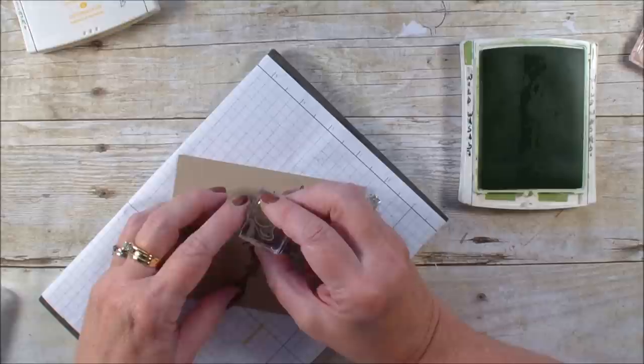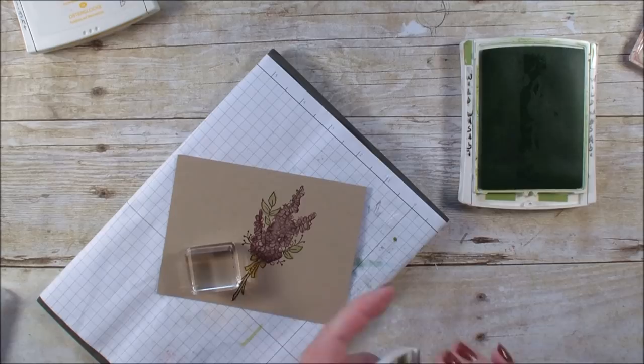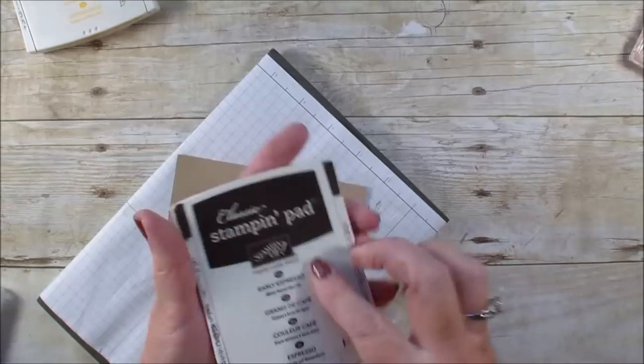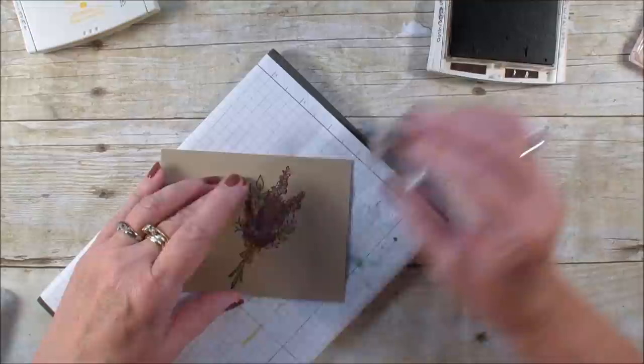Next, I'm going to go in and get that U. The U is from Amazing U — that's the stamp set — which is again a celebration stamp set, as is Lots of Lavender that I just used. I'm going to take the U, put that on my block, and stamp it right about there.